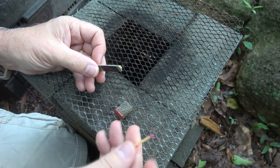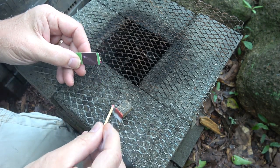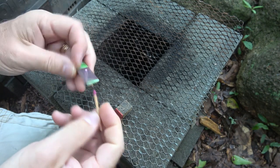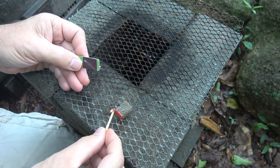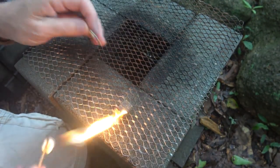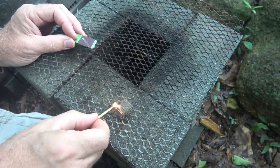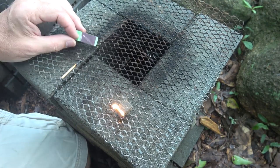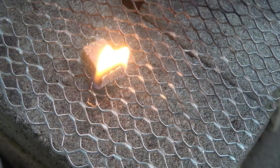Now we're going to see how well this works, and we're using the actual matches that came with it. That's why we have five. Wow — okay, now that's impressive. That front really catches on fast, and then the other will burn longer. So that gets your fire started and you're ready to go. That is going to burn for a while. This is an excellent fire tender.